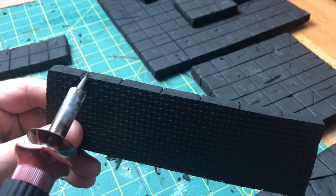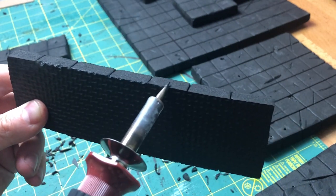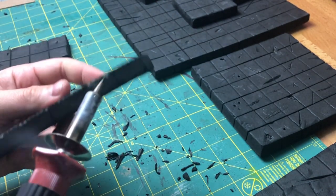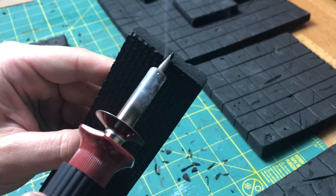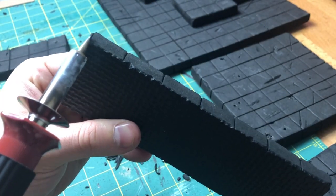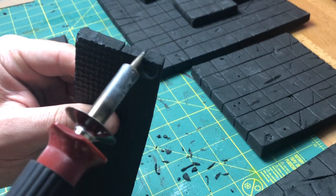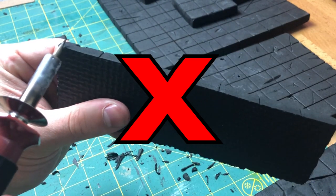I wish I could tell you that you can't really mess up in this stage, but I definitely messed up right here. Don't do this — especially if you have foam that has a texture on the bottom, because that texture when melted just looks and feels weird on the tiles. I was feeling experimental and wanted to try and see if it would be cool to melt those edges, and I kind of regret it. Because that texture isn't flat like the top part of these tiles, it just made this weird choppy edge.